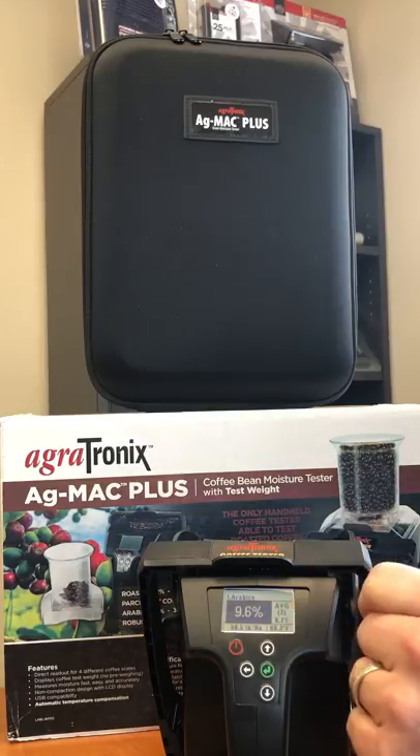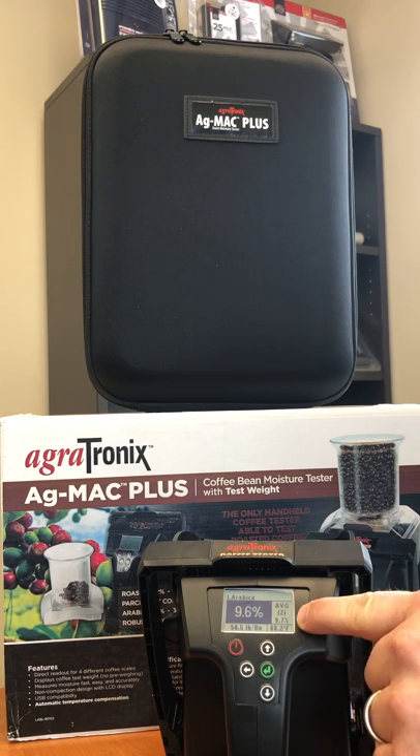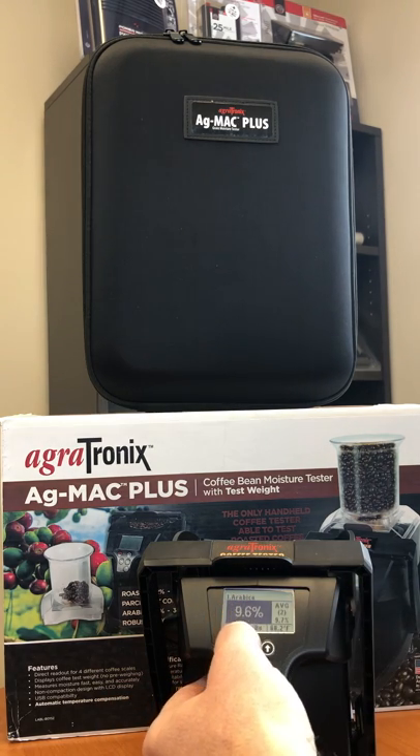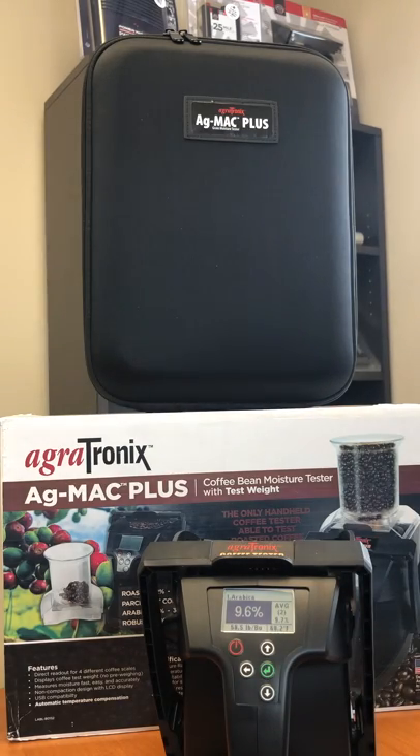The moisture is 9.6 percent. It'll give me an average of my last two tests which is 9.7, and this will give you your weight. The coffee is 58.5 pounds per bushel, and it also gives you a temperature of 68.2 degrees Fahrenheit.